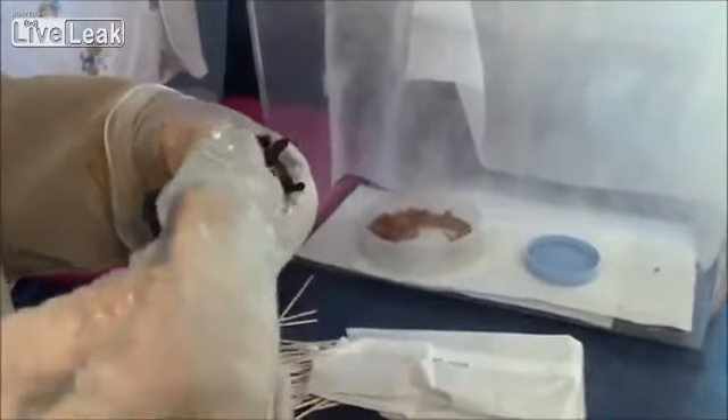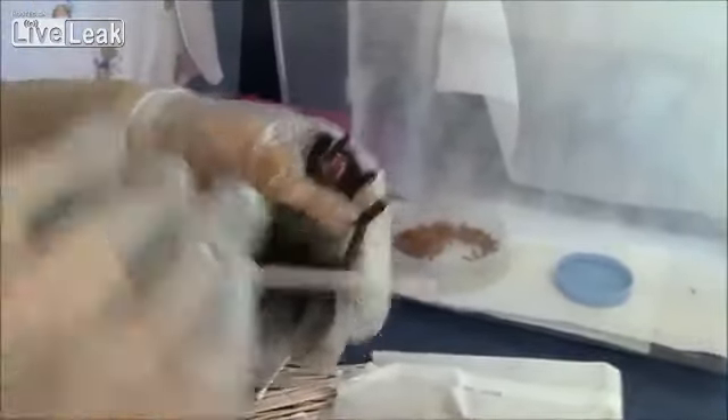We have to put a little warm oil on him to emulsify the substance from the sticky trap, and then he's going to have to get bathed just like an animal that came in oiled from many other things. And he's not happy about it.